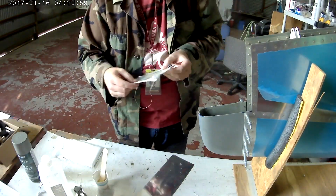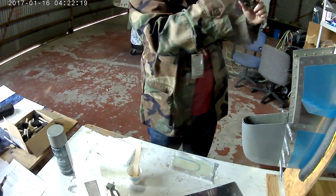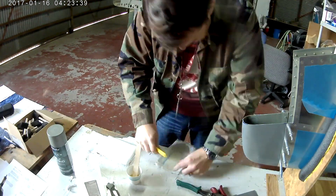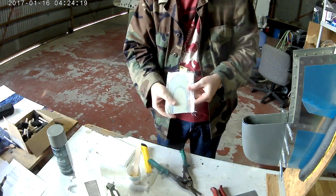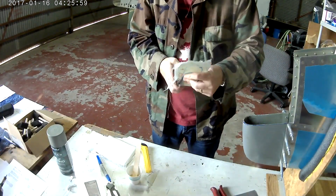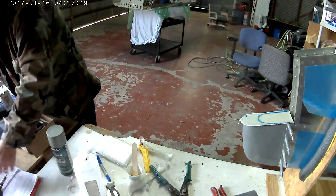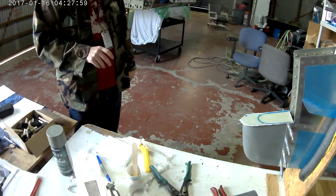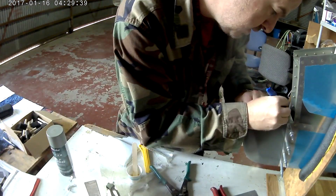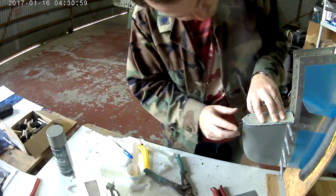Hi everybody. So there is the continuing saga of the fiberglass. There's the first piece — as I mentioned last time, this is the first piece where we're actually having to lay some glass up to complete that fairing for the vertical stabilizer. It isn't sized exactly that way — see how it's Clico'd in? It's not exactly shaped that way yet. The Clicos actually have to pull it out, so in order to make sure it's nice and streamlined, we've got to put this backing plate on it.